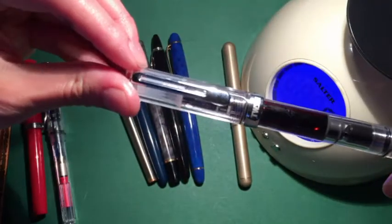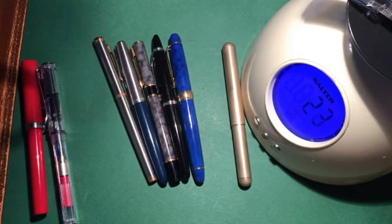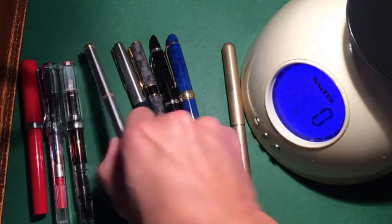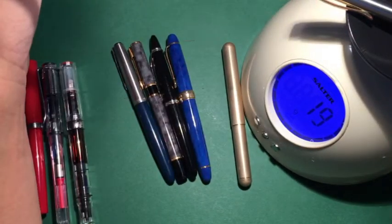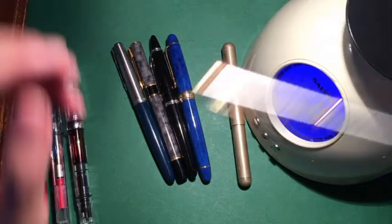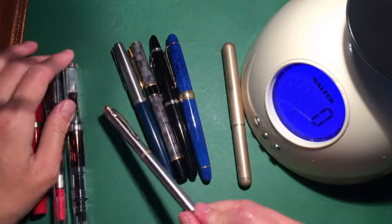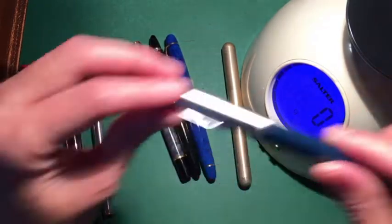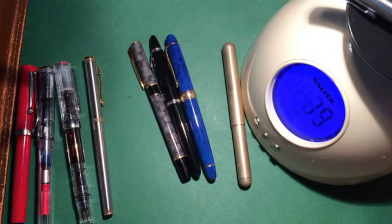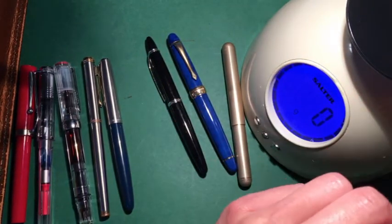The TWSBI Eco Clear fountain pen, also inked, is 22 grams — slowly building in weight but still quite lightweight. Then there's a stainless steel pen at only 20 grams, which is strange because this other one is plastic and also around 20 grams — quite a surprising weight difference. The Parker 51 is 19 or 20 grams, also surprisingly light.